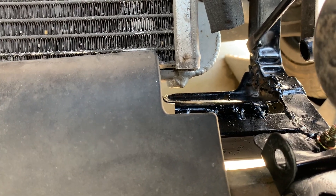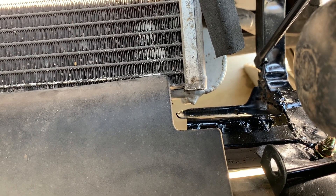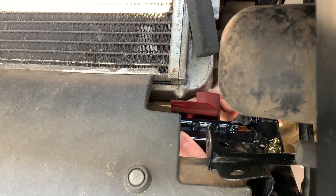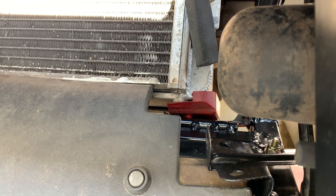Alright, I let the paint dry overnight and now it's time to set the radiator back in the bracket with that little red rubber piece. There she is.